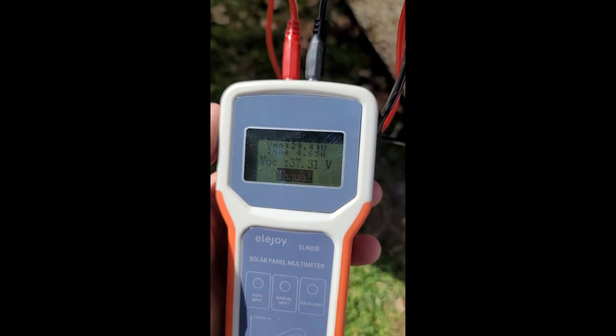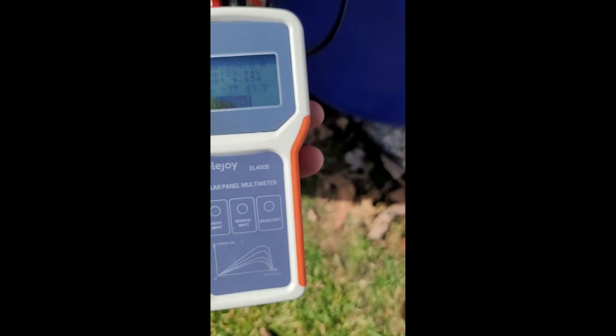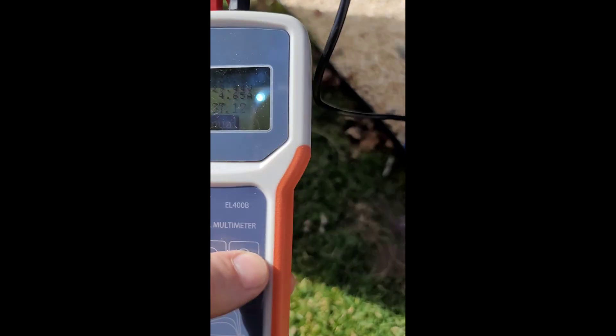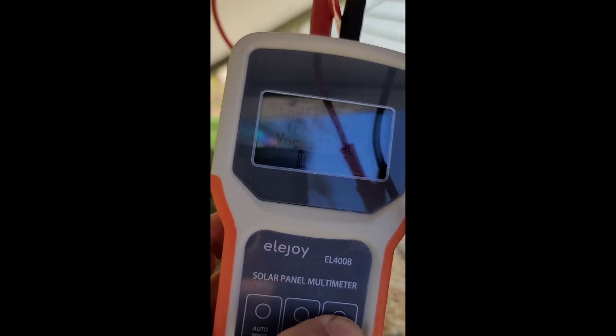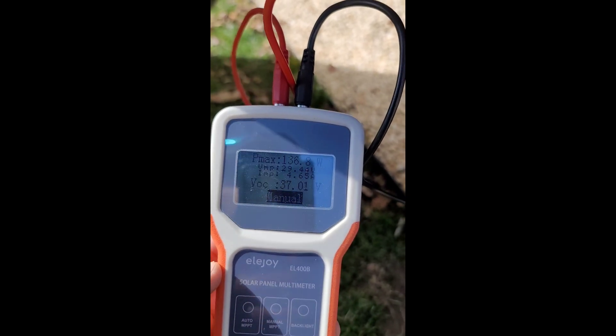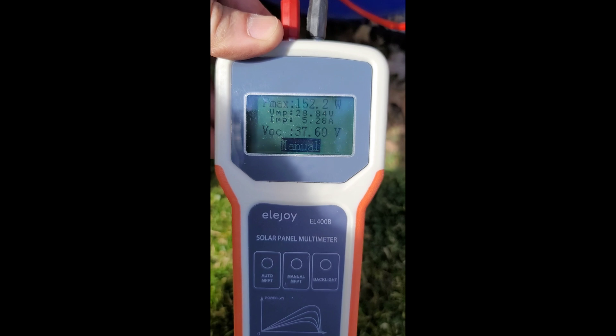So we're good — free panel, not gonna complain. 12 of them, it's just under 1,980 watts of solar panels, putting out 136. So it's about 1,600 watts of panels for free — not gonna complain. Now we got a little sun on there again — 165 watt panel reading 152.2 so far. Not gonna argue with that, again for free.